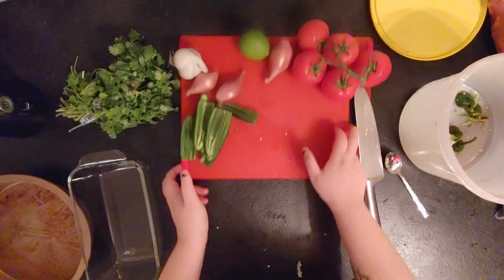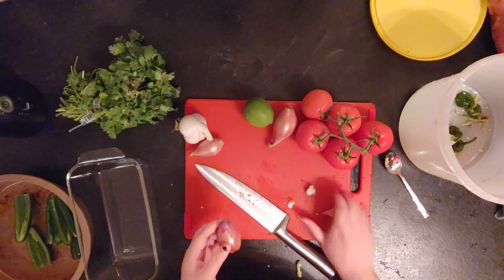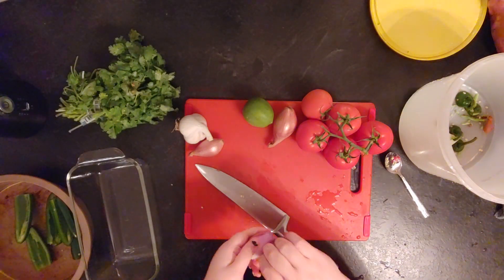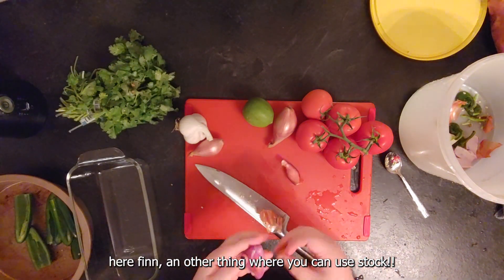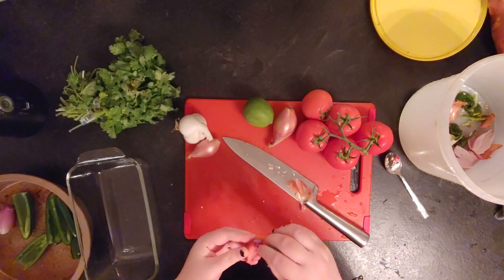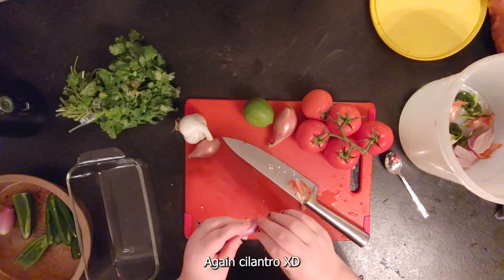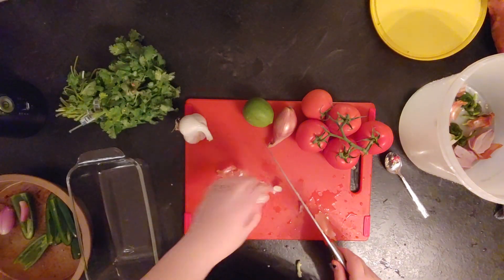I've added lime juice, but I like a thick salsa. If you like a more runny salsa, you could add some stock — chicken or vegetable, up to your choice. The first step is to char most of the vegetables. You char everything except for the coriander and the lime, so put everything either in a non-stick pan on the stove or...